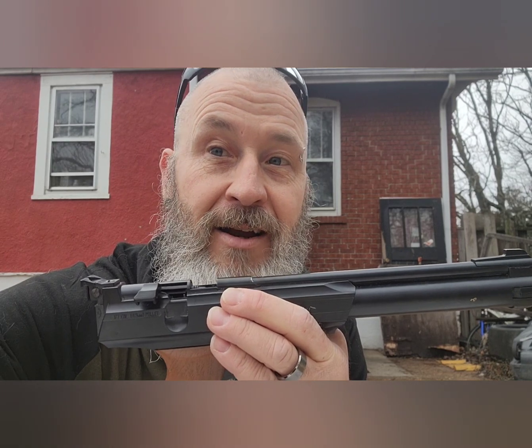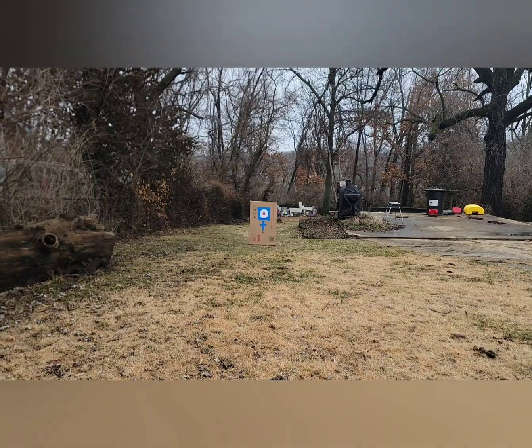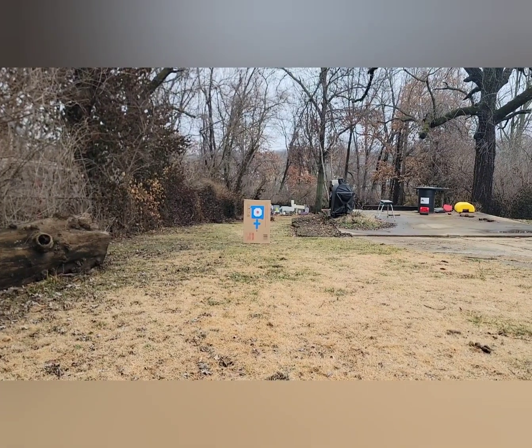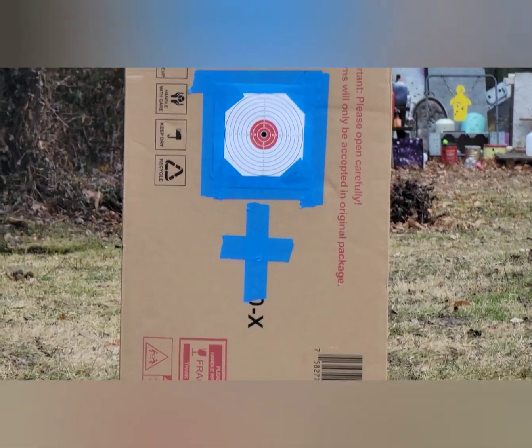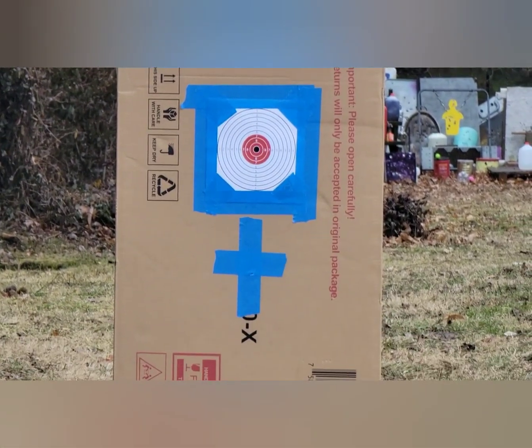I'm just gonna show you guys real quick how fun this thing can be. I've got a target set up right now at close to about 10 to 12 yards out. I'll zoom you guys in and adjust and we'll go from there.